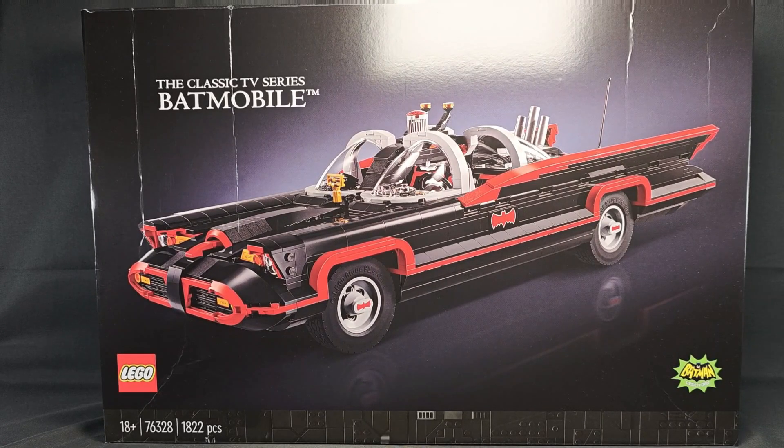Hello! Welcome! Welcome back! This is Wen-C from Wen-C's Toys Channel and in this video, I will be reviewing the LEGO set 76328, the classic TV series Batmobile from the LEGO DC Superhero series from 2024. So let's get right to it!